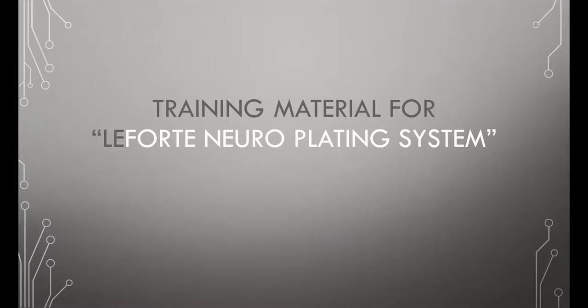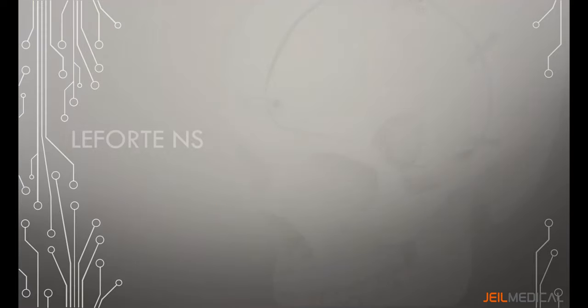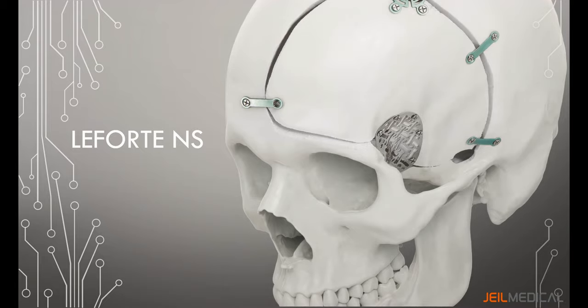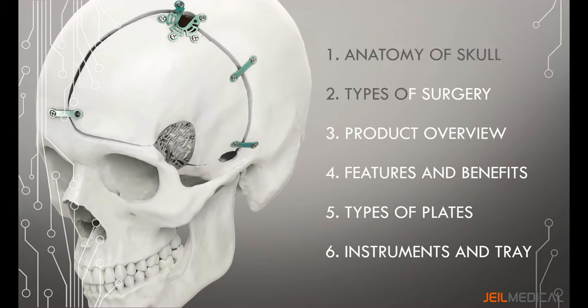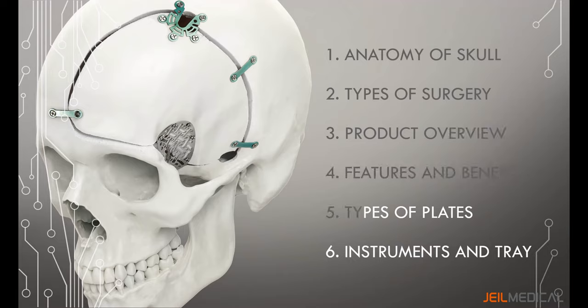This is training material for the Laforte Neuro plating system from Geo Medical Corporation. Laforte Neuro is used for internal fixation of the cranial skeleton, addressing neurosurgery. It is used for craniotomies, cranial trauma repair, and reconstruction. It is a simple yet comprehensive system that offers flexibility and ease of use. This presentation will cover: the anatomy of the skull, types of surgery, Laforte Neuro product overview, features and benefits, types of plates, and the instruments and tray.